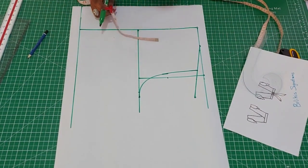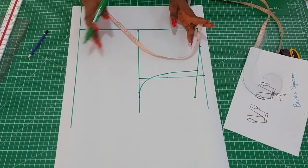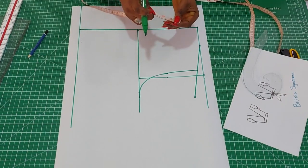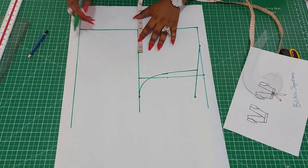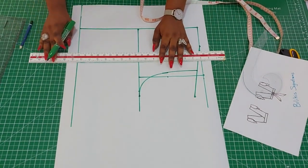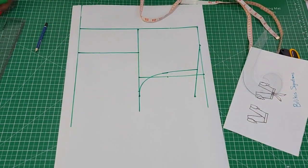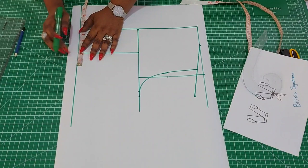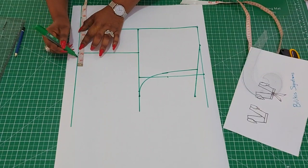We are going to have a dart here just to make the bust prominent. You'll need the bust span measurement — that is the distance from one nipple to another. For her it is 7 and a half, and half of that is 3 and three-quarter inches. For the dart, I'm going to take in three-quarter inch on both sides. If I were making for myself I could take up to one inch on both sides, but for her, three-quarter inch.